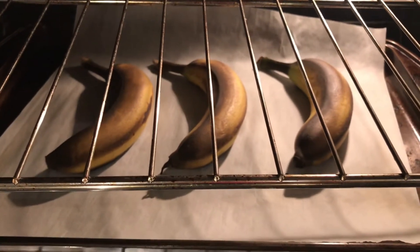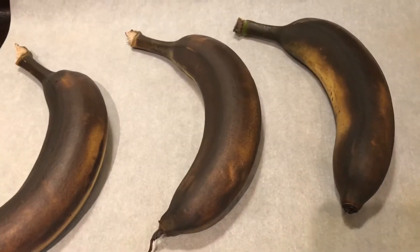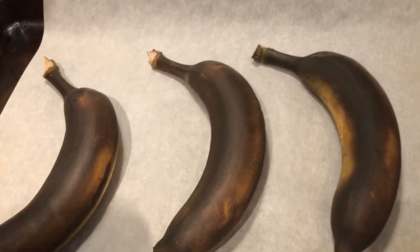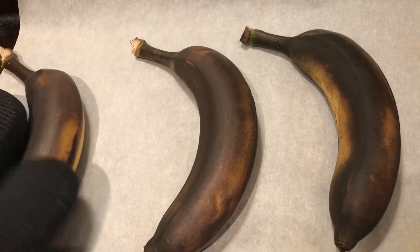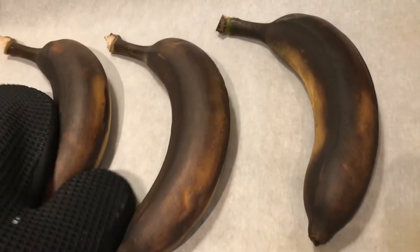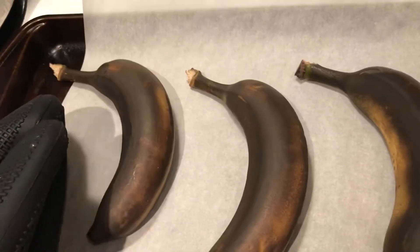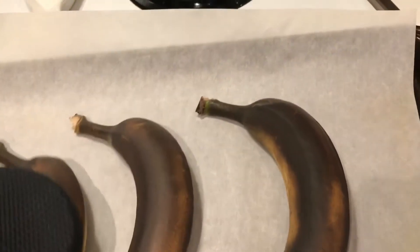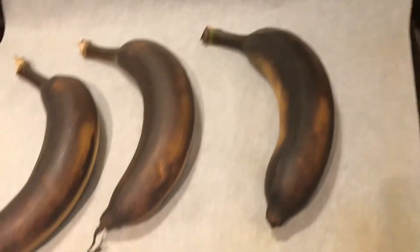This is at five minutes, so I'm gonna put it in for another two minutes. It's been in the oven for seven minutes now. They're definitely not ready — they're supposed to be soft to the touch. These need a little longer.